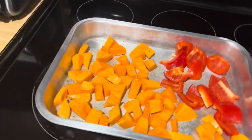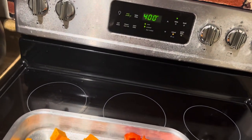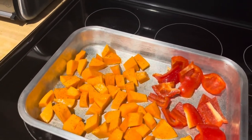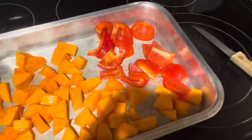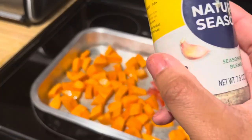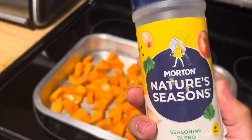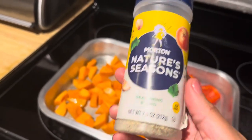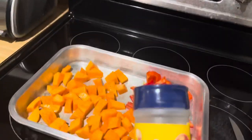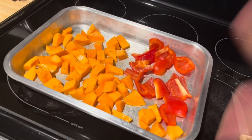I haven't done much so far, but I am preheating my oven to 400 degrees. It's taking forever because, you know, electric stove over here. But I have diced my butternut squash and my red pepper and I seasoned it with this right here — it's basically just all the good stuff. Garlic, salt, pepper, onion — all the good stuff. So I've seasoned it.